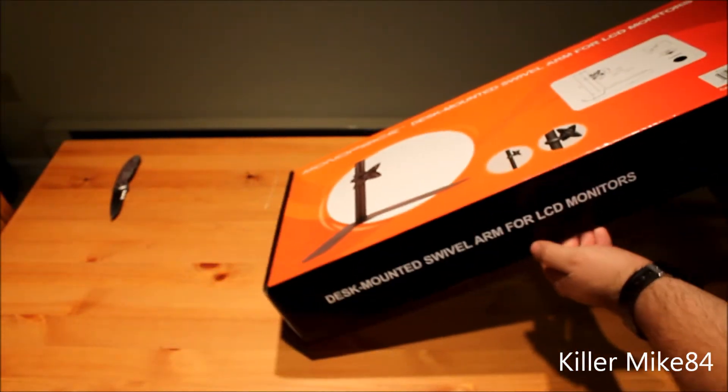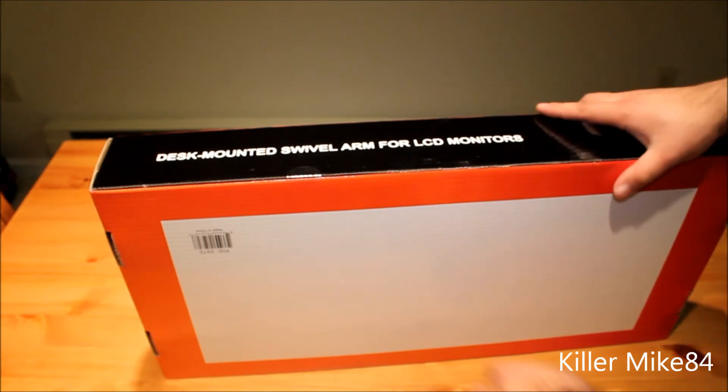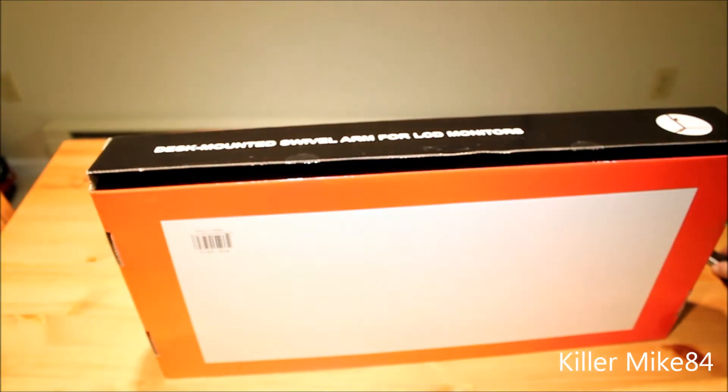It's just a basic mount, nothing fancy — really plain box. Only the front of it tells you what it is. Really, really simple.